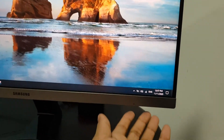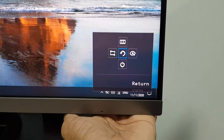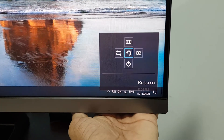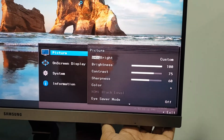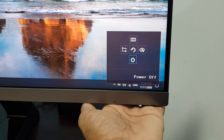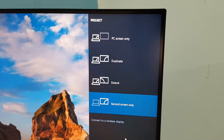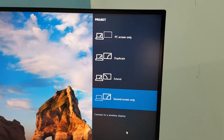You can use the buttons and the joystick. Click on the icon button. Press the back button to return. You can turn off the monitor using the joystick. This is the project screen option — you can choose second screen, extend, duplicate, or PC only.